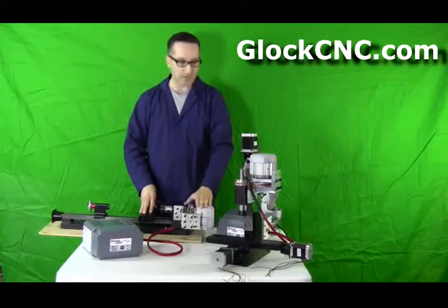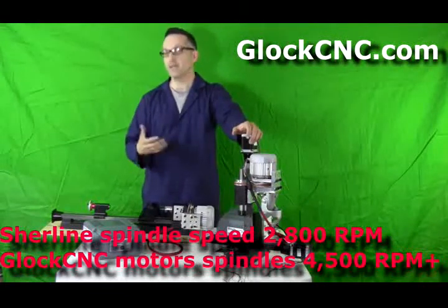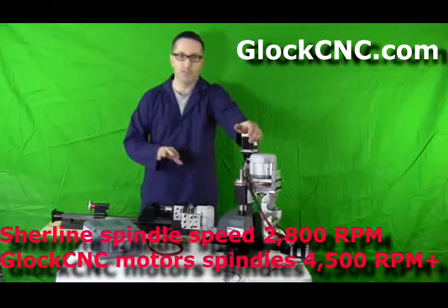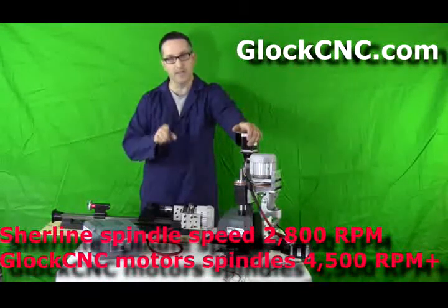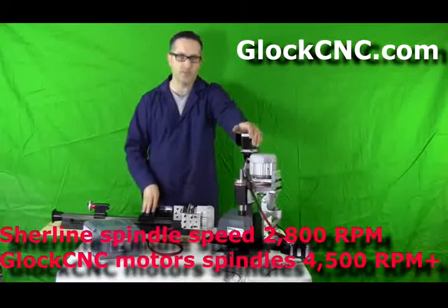Let's talk about the motors and what's the difference between these motors and the stock Shirline motor. The stock Shirline motors are great for your basic hobby needs. They range from zero to — I think those might be a 2800 RPM motor, I could be wrong on that. But power-wise, they're around 200 watts, I think 240 watts.